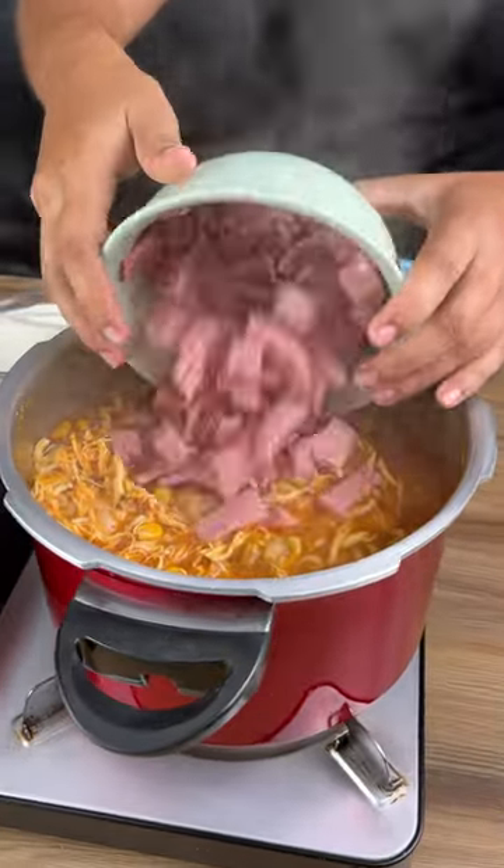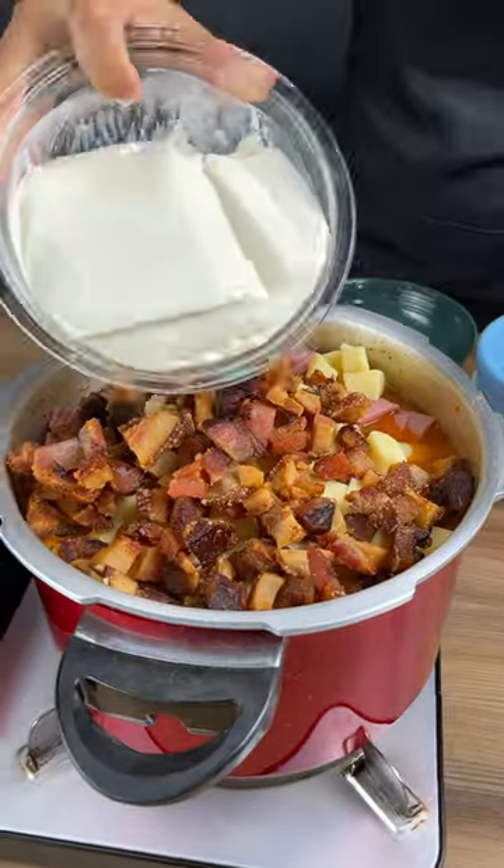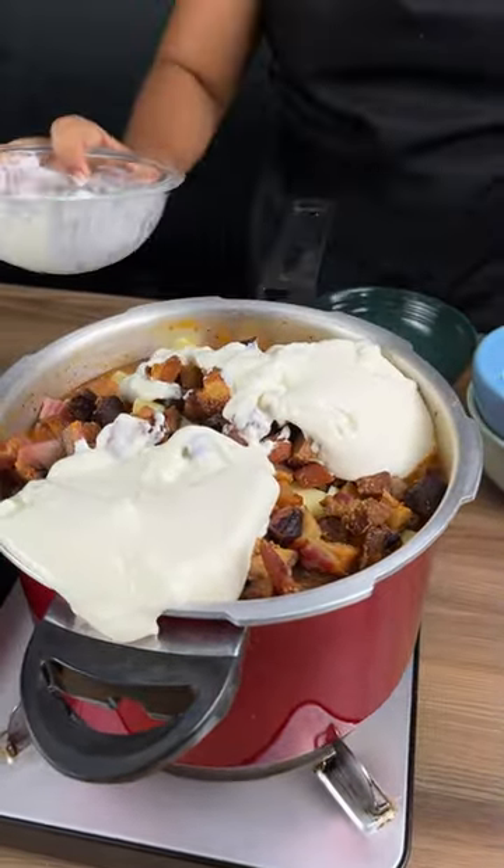In some ham, mozzarella cheese, bacon that I fried up earlier, and this is 400 grams of cream cheese.